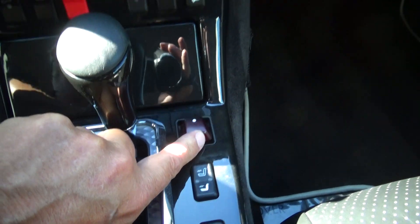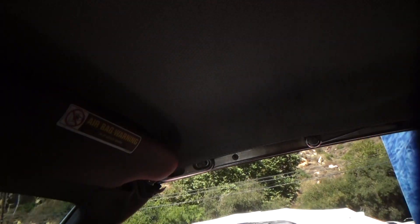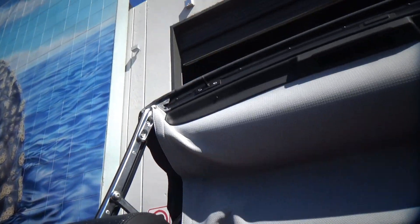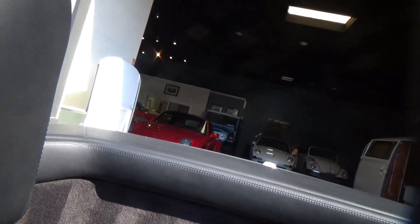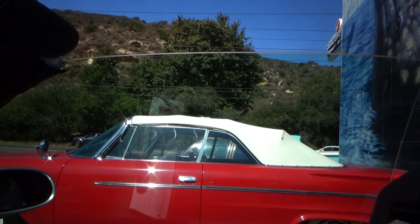You do it by operating the switch. You've got to pull back. Windows go back up. And the process is complete.